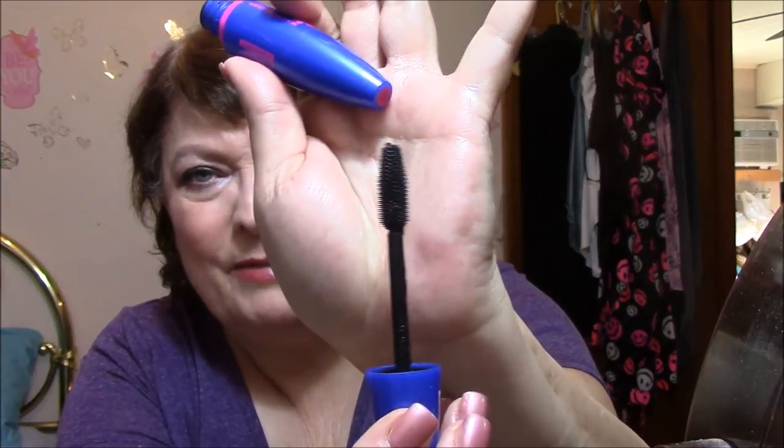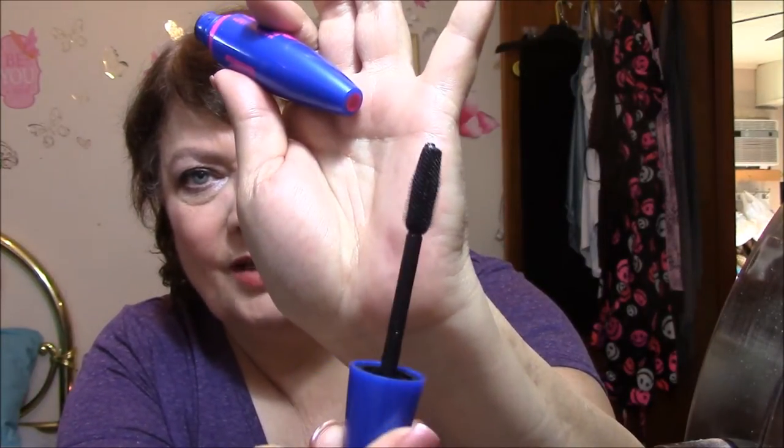For mascara, I used the Rocket, which is my all-time favorite — my holy grail. I have a lot of mascara and I use a different one every single day because I don't want anything to get old without me using it. I do a rotation on all my makeup every day. A lot of people don't like these fat brushes, but I kind of do — they're easier for me to work with.